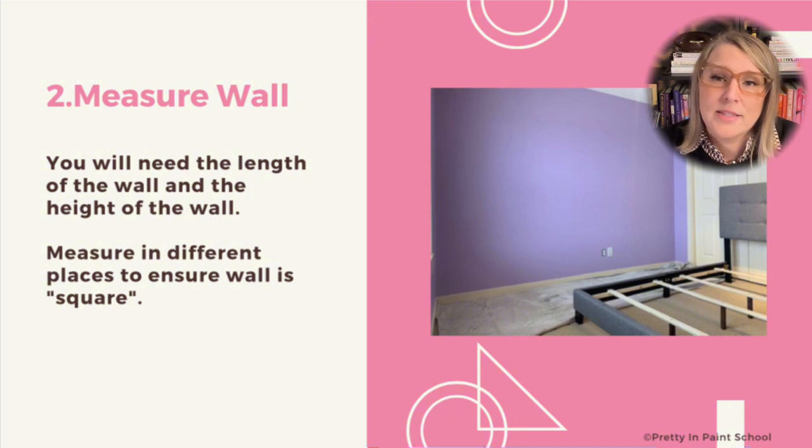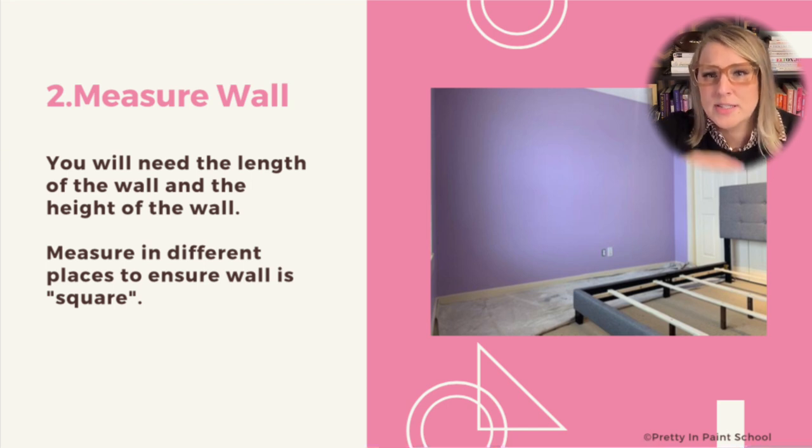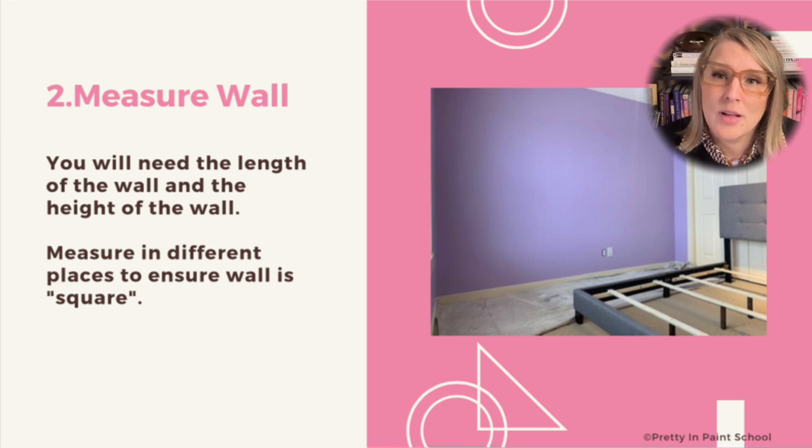If you already have your base color painted in the room, the next step will be to measure your wall. You'll need to note your height as well as the width of your wall, and measure in several places to make sure your room is square. Many rooms have slight discrepancies, so you may need to adjust your markings. This project has a pretty average-size wall measuring 92 inches tall and 120 inches wide.